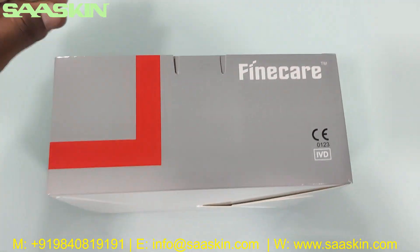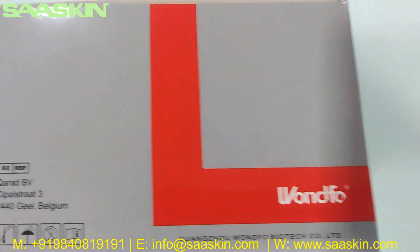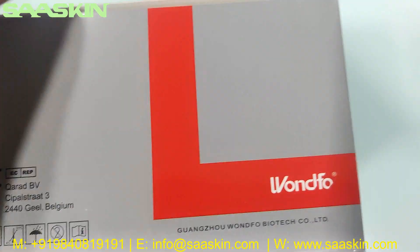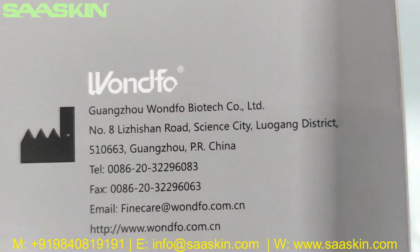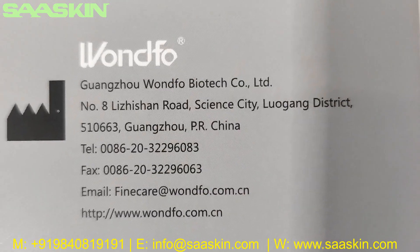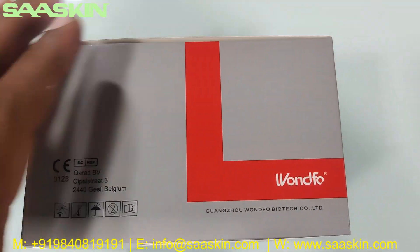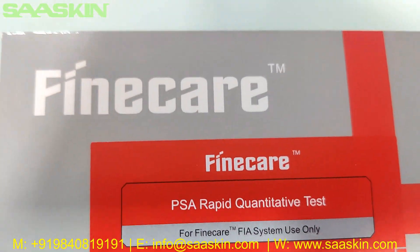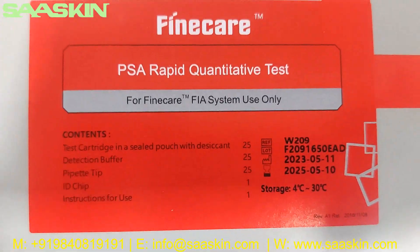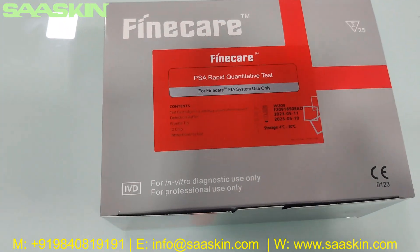I will just show you around the box. You can see it is CE certified. This is from Munfo FineCare, from Munfo China. This is the FineCare PSA Rabbit quantitative test — the FEAR test cartridges kit which is used in the FEAR machine only.